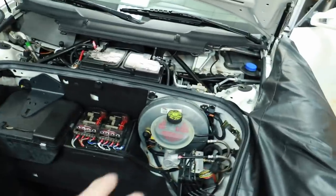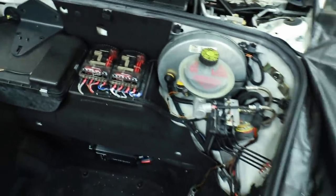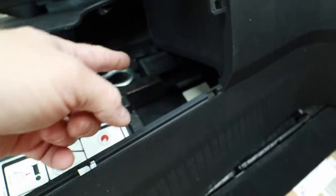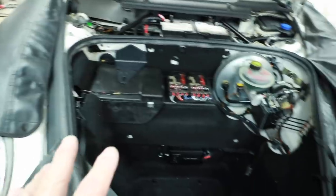To put this all back together it just goes in reverse order. The one thing I'll have to do is there is a solid piece of plastic that goes right here — I will have to put a U-cut in it to clear that new wiring. But other than that, this will all just go back together the way it was previously.